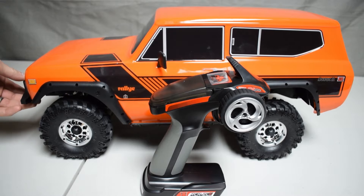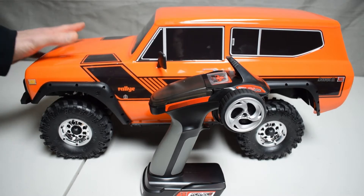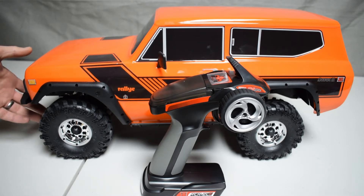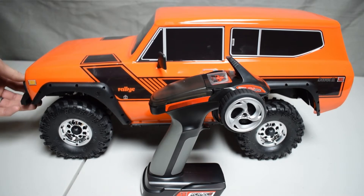You have a number of options to choose from in that area. You have the SCX10 from Axial, the Gen 7 from Red Cat Racing — the previous model — vehicles from Charisma RC, HPI, Traxxas TRX4. So this is one of the newest models to hit that arena.